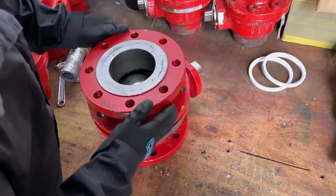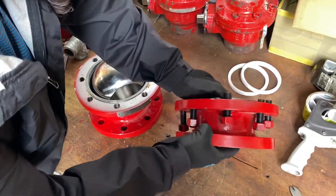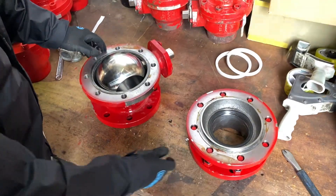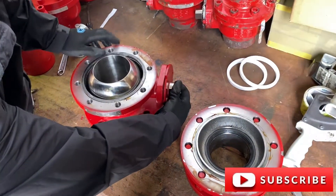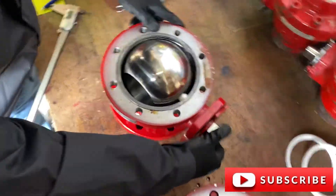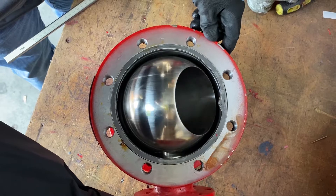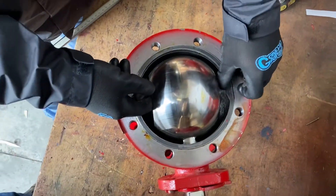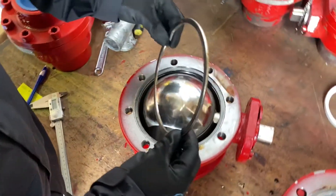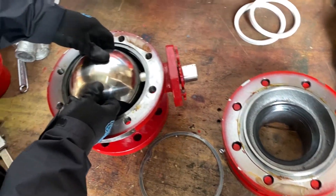Start by loosening the body and adapter bolts and remove the adapter. Make sure there's no debris inside the valve. The valve must be closed and the stem in this direction to remove the ball. Carefully remove your body and adapter gasket and remove the ball.